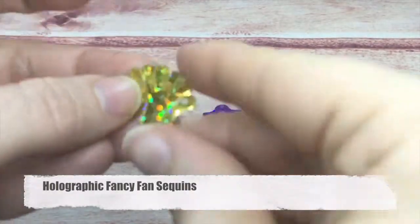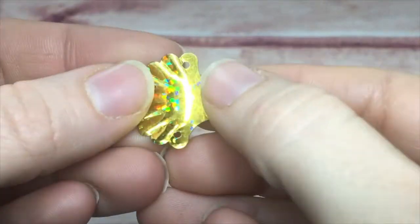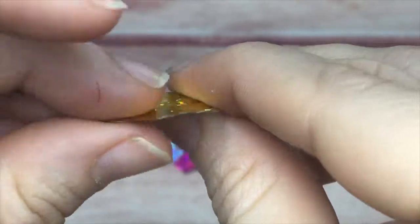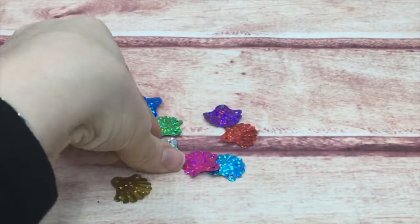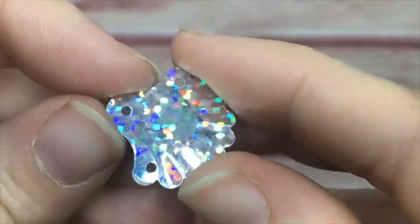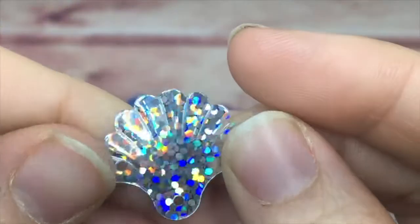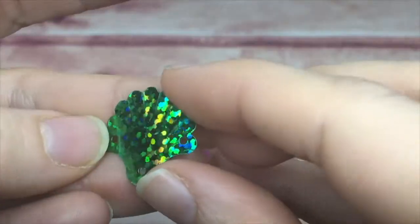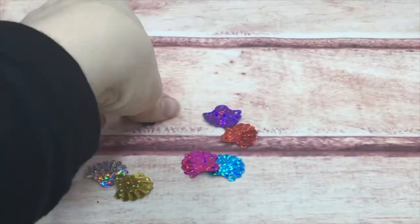Next are the fancy fan sequins — these have a little ruffle, are raised, and kind of have a curve. They have three holes and come in gold, silver, green, pink, teal, blue, red, and purple. They almost look like a seashell. You can even hang them and put some little dangly pieces to them.